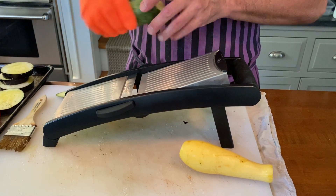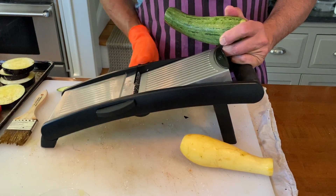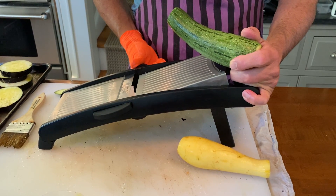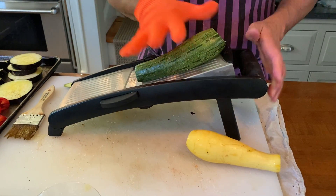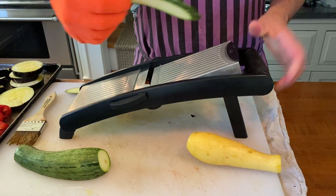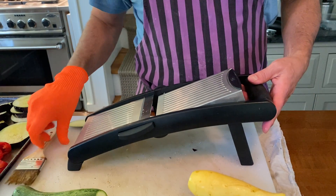You have to adjust the blade — this is the blade — and this adjustment sets the thickness. You adjust it to a certain thickness, play with it and see, then take your squash and run it through. You get an absolutely perfect slice of squash.